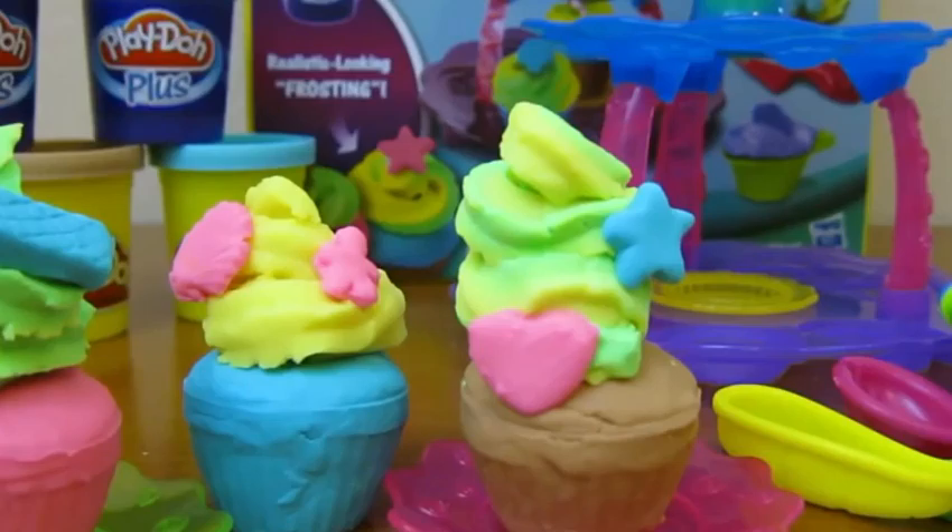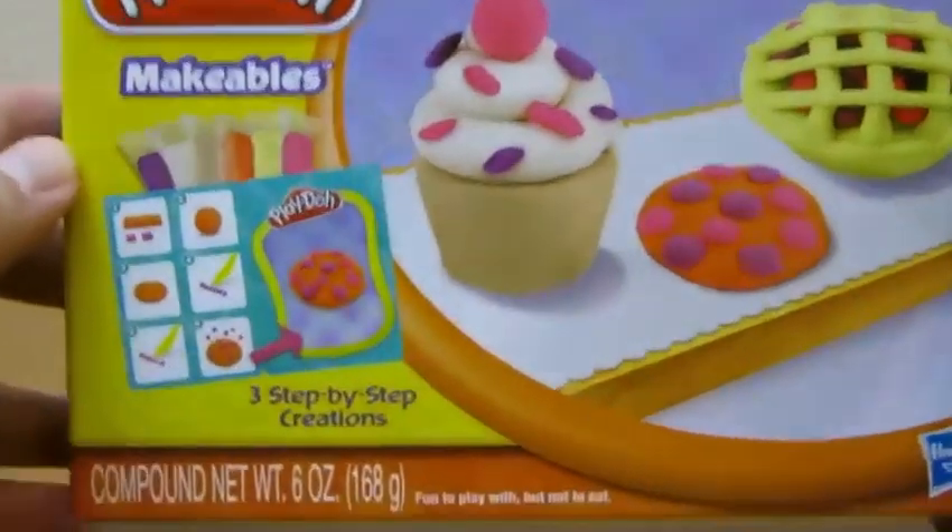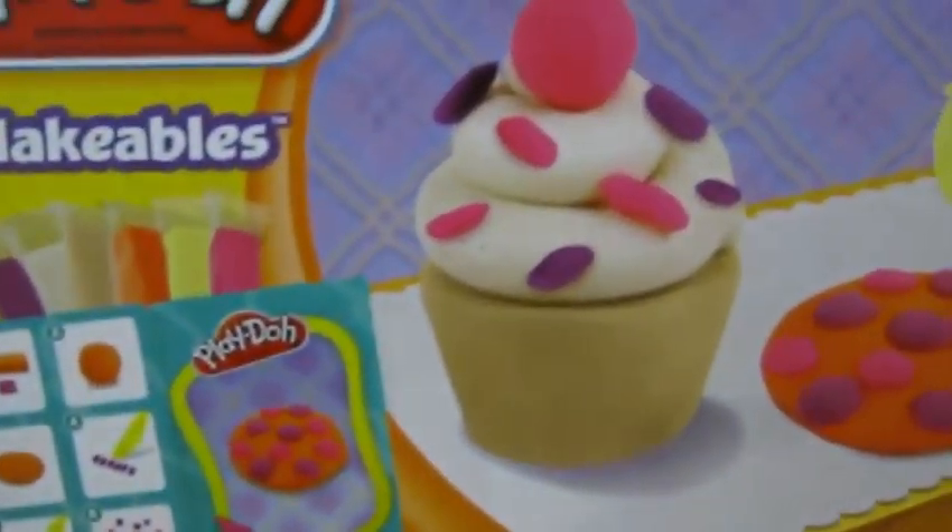We hope you enjoyed this video. Please subscribe to watch more awesome Disney toys. Hey everyone! Awesome Disney Toys here. And today we're bringing you Play-Doh Bakery Makeables. Here's the front of the box.